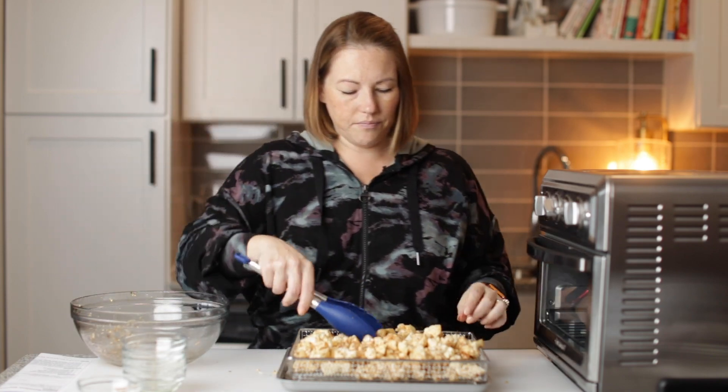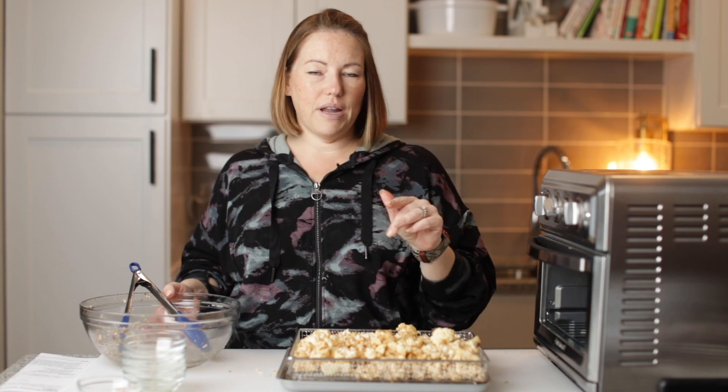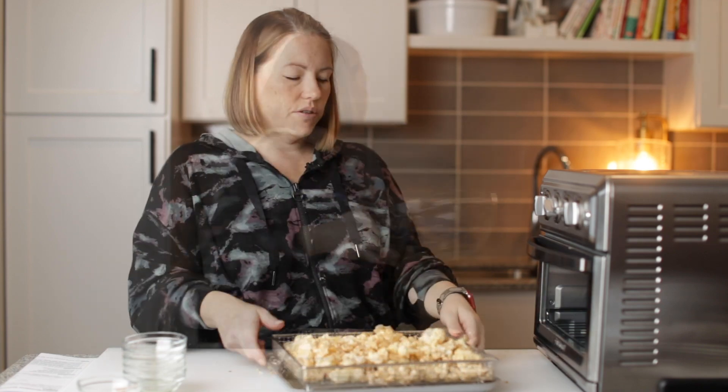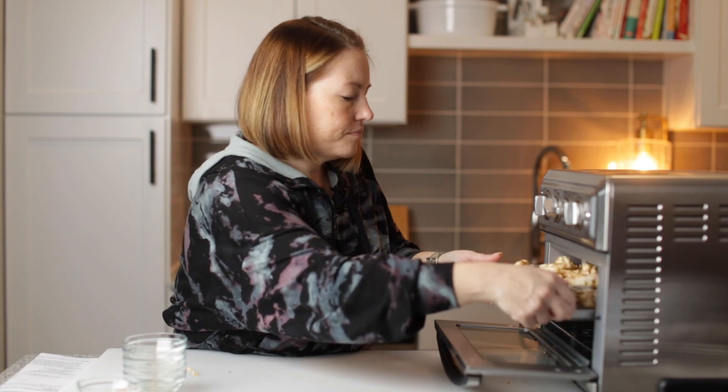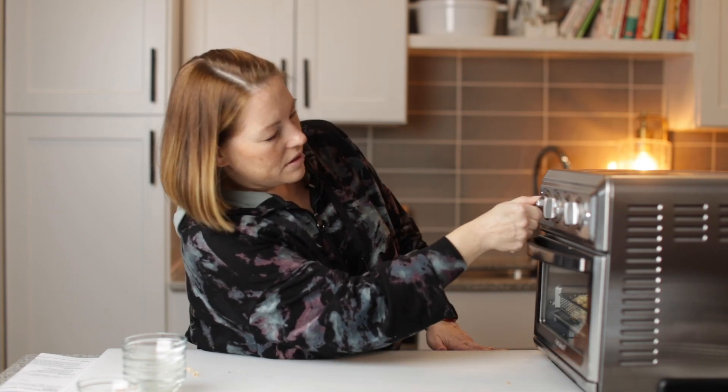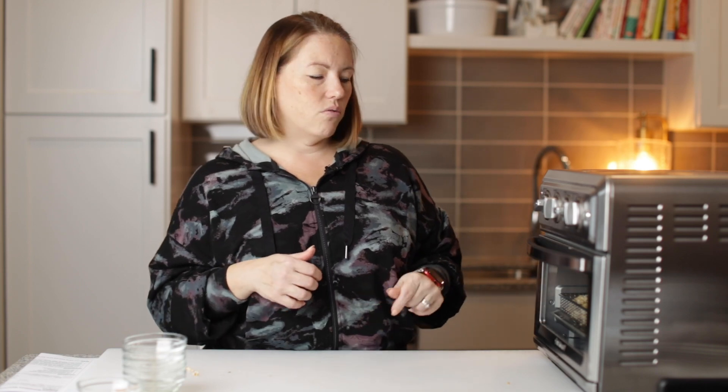So I know I said this is buffalo cauliflower, but I don't want to put the buffalo sauce on it yet — I like to put it on after we've cooked the cauliflower. So this is ready to cook. I'm going to cook this at 350 degrees for about 15 minutes. I'm going to keep an eye on it and toss it so it cooks evenly, probably about every five minutes or so. And then when we're done, we're going to toss it in the buffalo sauce, so stay tuned for that.